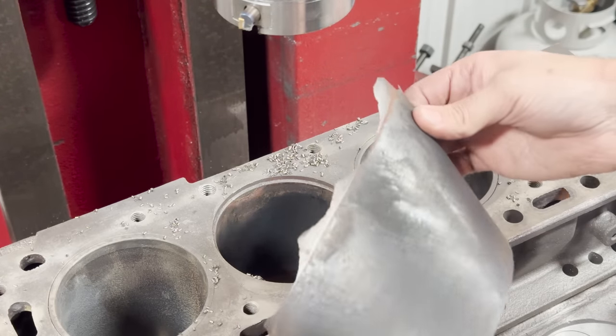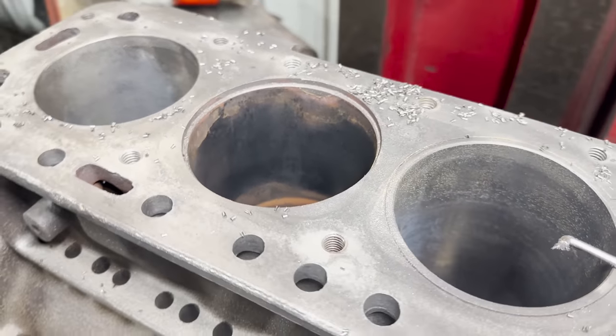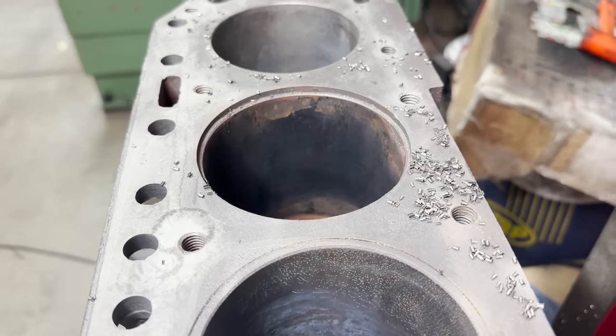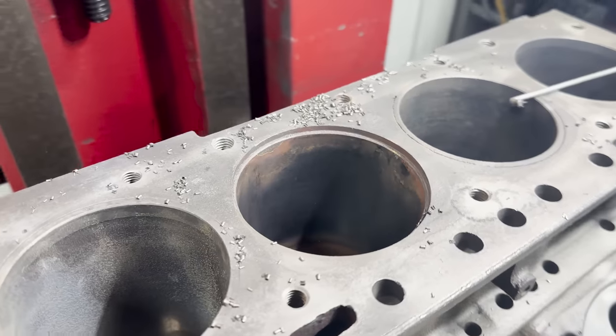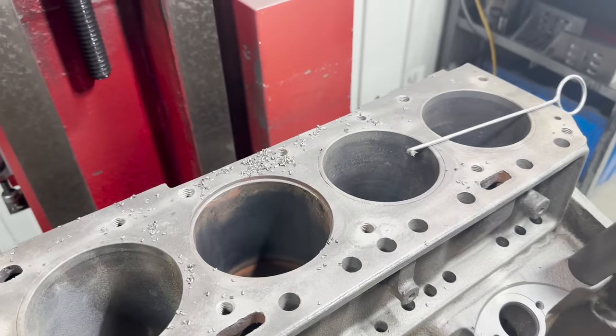There we go. There's really nothing shocking here at first glance — just looks a little rusty at the top. I don't see any obvious severe damage. Let's just get the rest of them bored out of here real quick.